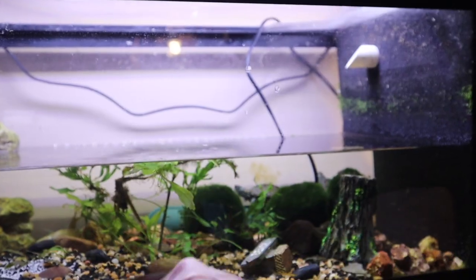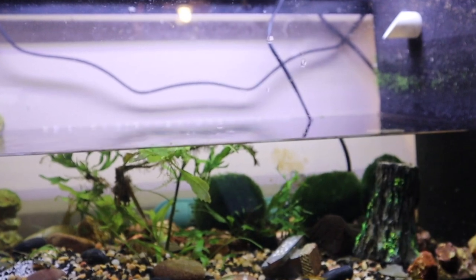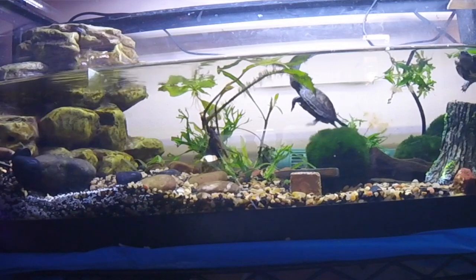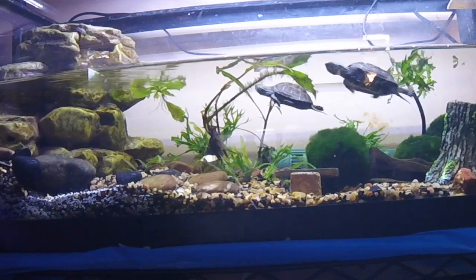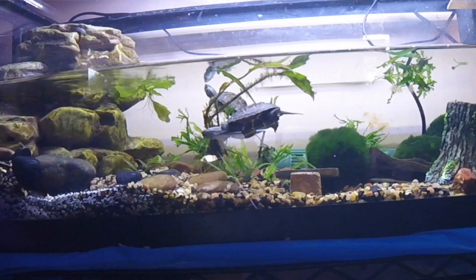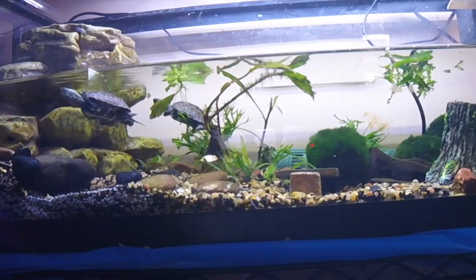As I do water changes and clean it out, I always add just a little bit more water and keep building up the tank. So far I've never seen any issues with them swimming or getting to the top or getting to their basking station. They're not like my other turtles — I can take a soft toothbrush and brush it in little circles around their shell, but they're not very pleased with that, so I try not to do it because I don't need to stress them out.